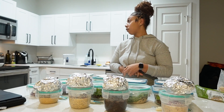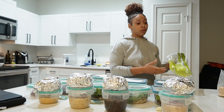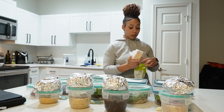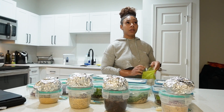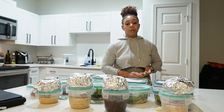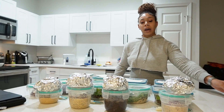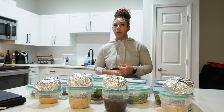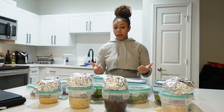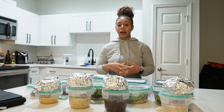That is how I meal prep. It roughly took me two hours — a little longer because I'm recording. Meal prepping is very convenient and helpful for staying on track, especially if you're always busy running errands. For me, I work and train clients in the gym, so I have to have my food prepped because I never know when a distraction will come up. If I have my food prepped, I can just grab and go.